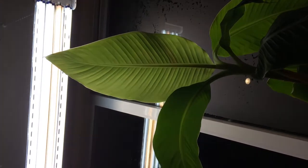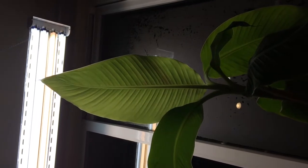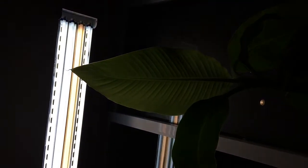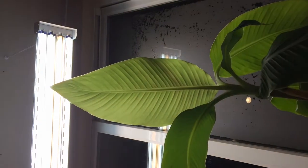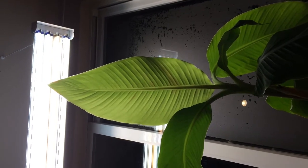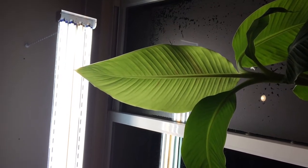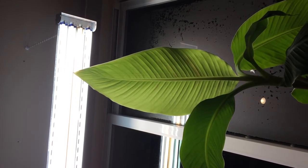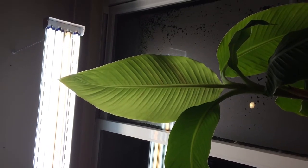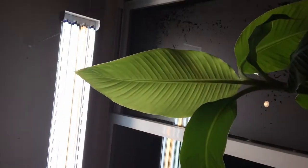Good day everybody, this is my indoor garden. My name is Phillip. I want to show you guys my new banana plant leaf that opened up. In my previous videos you probably saw that this leaf was just new and hadn't opened up yet, but there it is and it looks so great — I wanted to share it with you guys.